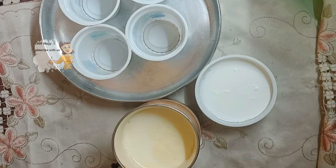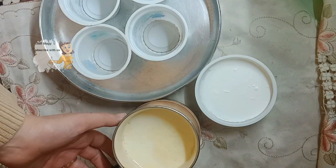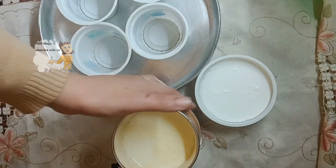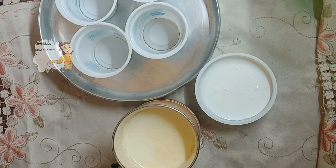Hey, welcome to our channel 'Learn the Cooking.' Today I'm going to make yogurt at home. For yogurt I have milk, and the materials I use to make yogurt — I have a starter culture, I have yogurt. This is the bacteria. These are all the materials that I use.